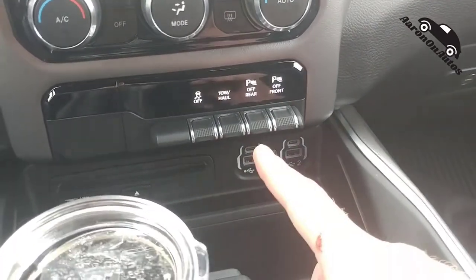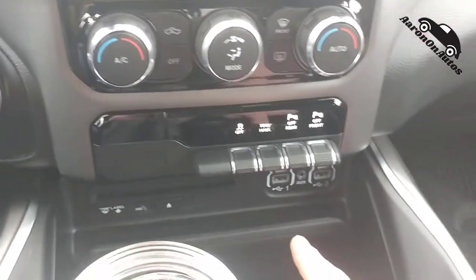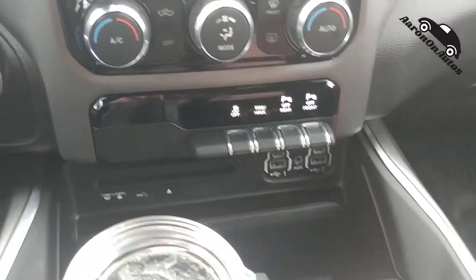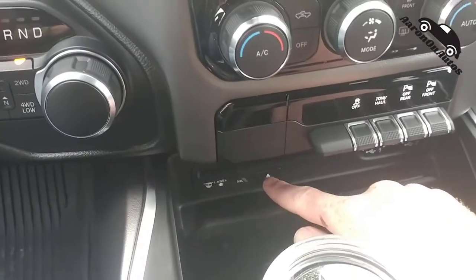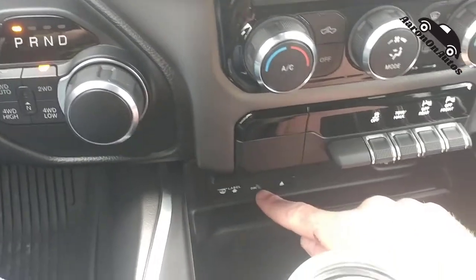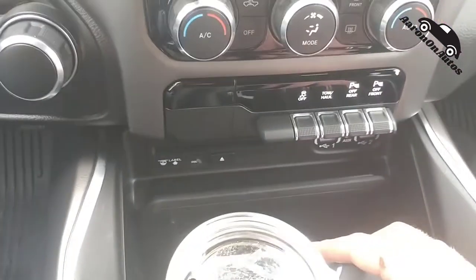Looking down here past my coffee mug, you can see four USB ports and an aux port — two USB-C's, two regular USBs, and an aux port. These are all data ports as far as I know, so very useful. Down here is your CD player, and you can see how you pop it out; it lights up when there is a disc in there.